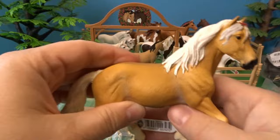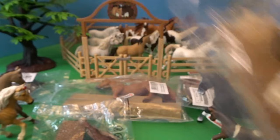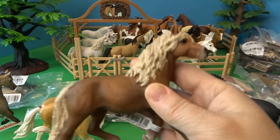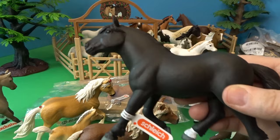Here we have a Haflinger stallion. Now this is the Haflinger mare — she has some cute little flowers in the front of her mane, a very strong-looking horse with a little flower detail in her tail as well. We have the adorable little Haflinger foal — I think the foals are so cute. And the Haflinger stallion is a little bit of a darker brown color than the others, with beautiful mane detail.